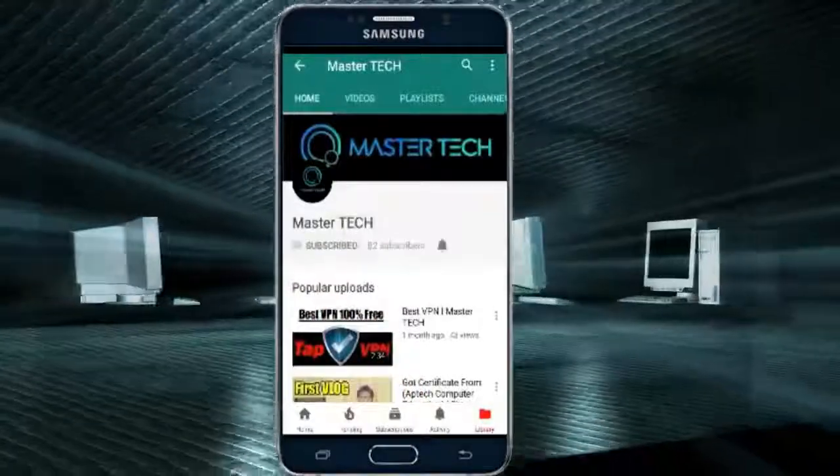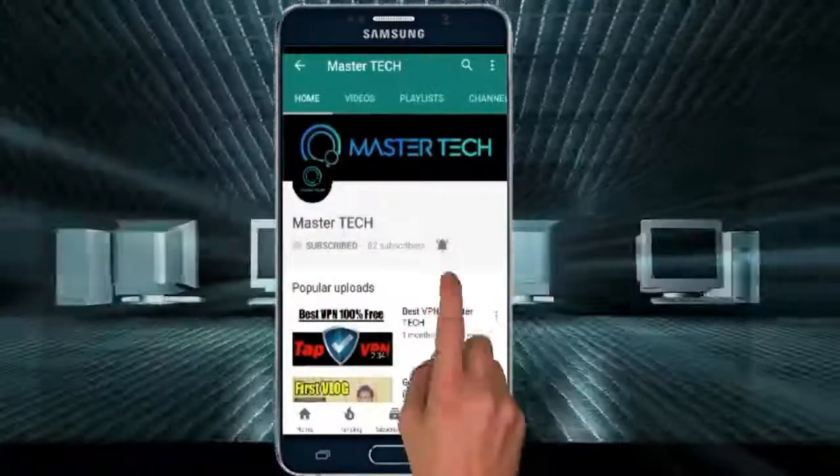Subscribe to our channel by clicking the subscribe button and press the bell icon for all the latest updates.